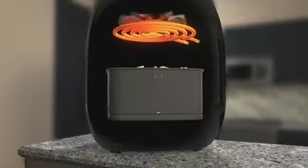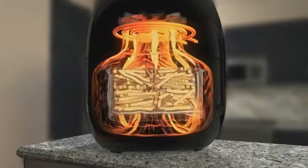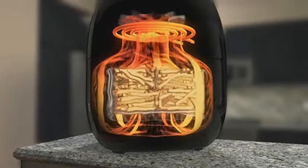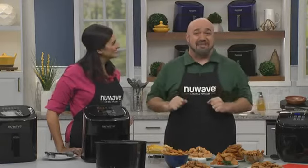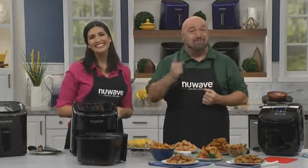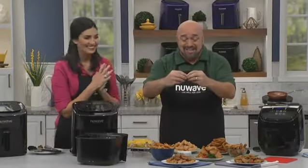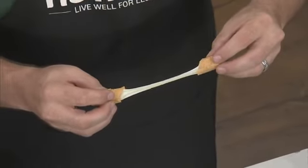Here's how the New Wave Brio works. Superheated air is circulated rapidly around the chamber. The outside of the food is then seared, while the inside stays nice and juicy. And superheated air is today's oil, so you can indulge and still stay healthy. The New Wave Brio is perfect for all of your fried food favorites: like fries, chicken wings, onion rings, chicken tenders, coconut shrimp, and my favorite — mozzarella sticks. Look at that. It's a lot of cheese.